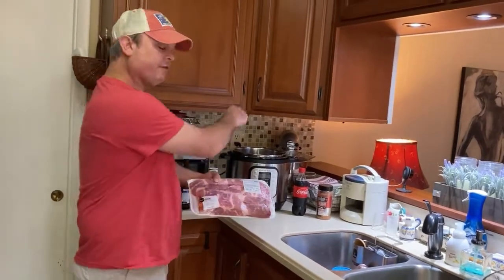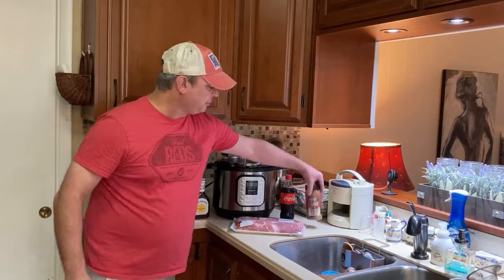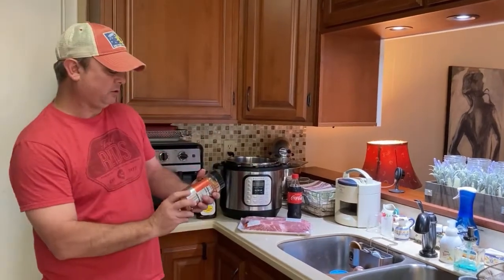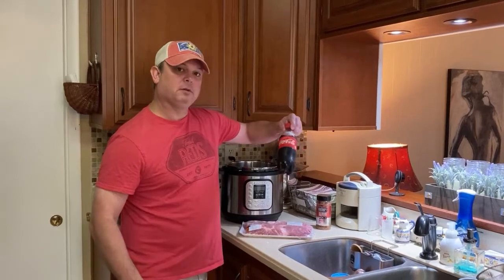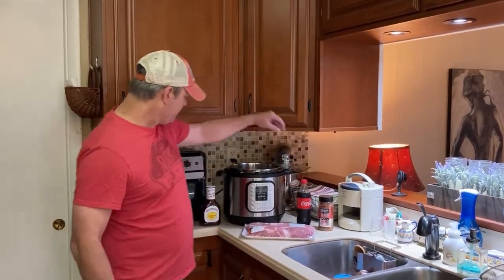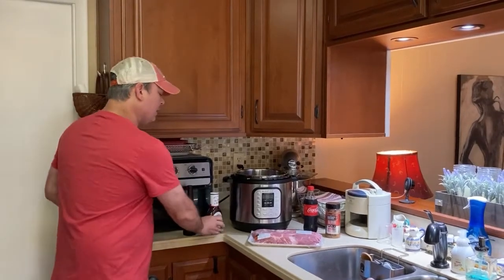I'm going to go ahead and cut these in half so they'll fit better in my pressure cooker. I've got about three pounds of these boneless country style ribs. I've got some dry rub — use whatever kind you want, this is just some Weber dry rub. I've got a can of Coke, I'm going to use about one cup of that, and I've got some Sweet Baby Ray's barbecue sauce. So let me get to cutting this up.